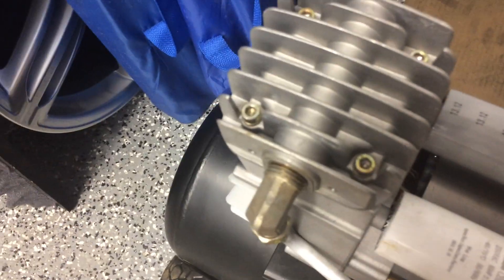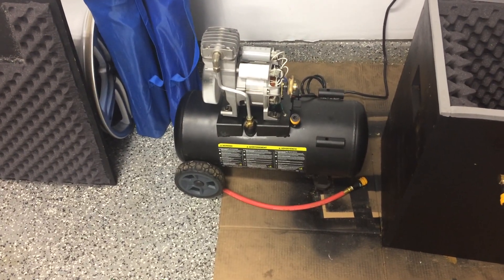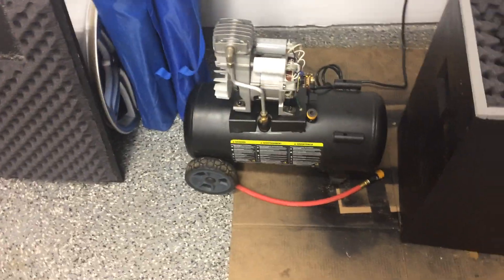I'm going to go ahead and turn her on. As you can see, it is pretty loud, so now I'm going to put it inside the box.